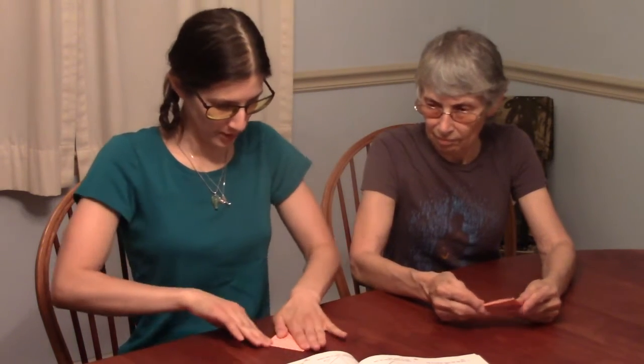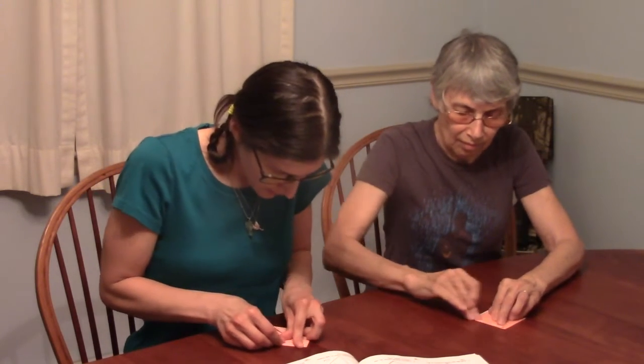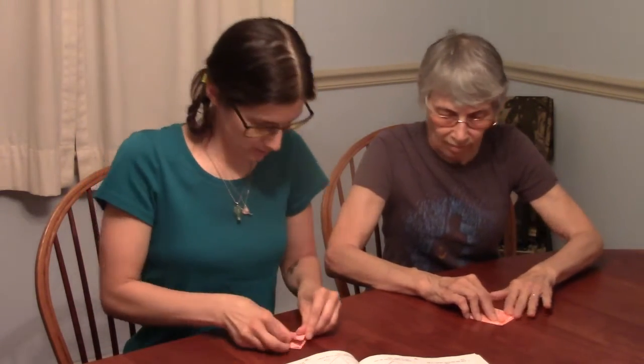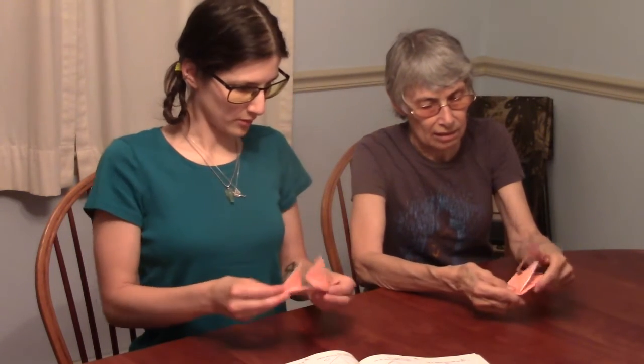Now with our square, the open part on the bottom, we fold these two loose corners up towards the top — just that top layer. You can see one side up towards the top and then the other side. It looks like a little hat.